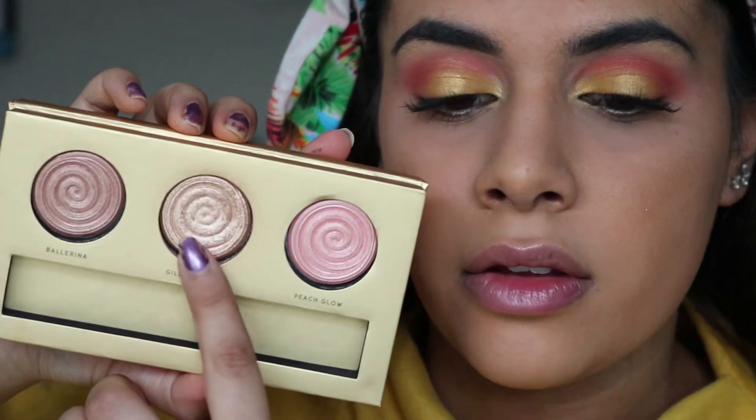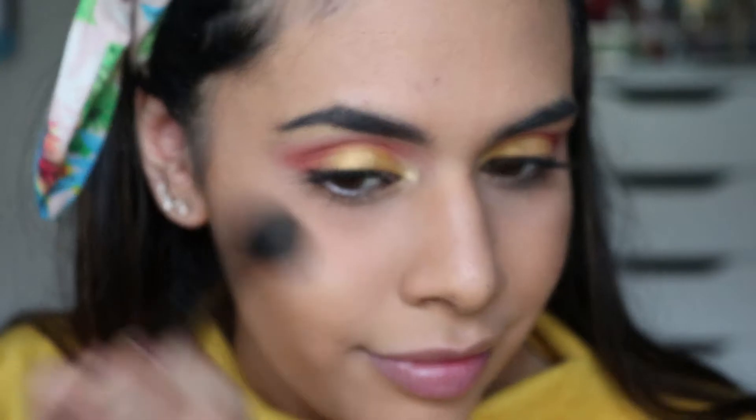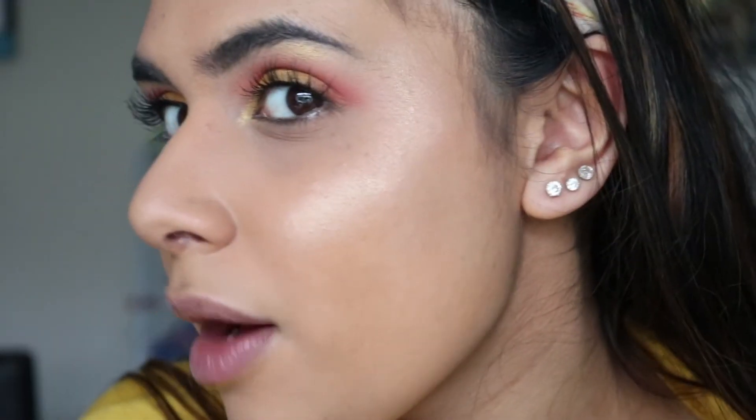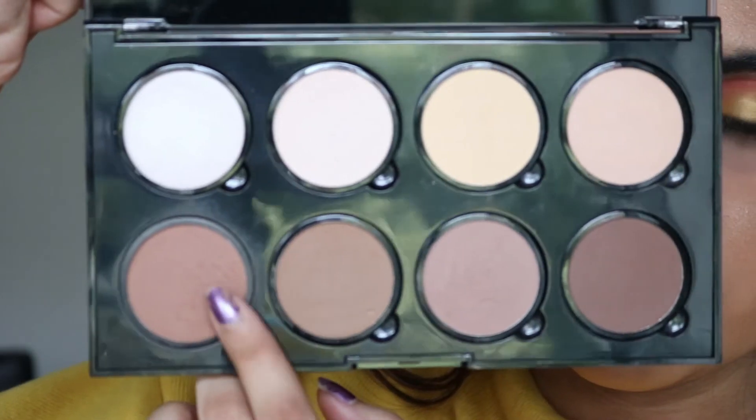For highlighter, I'm going in with Gilded Honey by Laura Geller, using it out of her highlighter palette. I forgot how much I love Gilded Honey — I think it was my favorite highlighter of all time until the Amirazy one came out, but apart from that I absolutely love it.